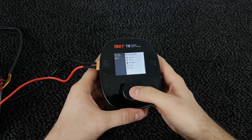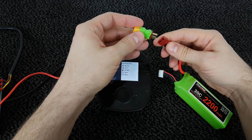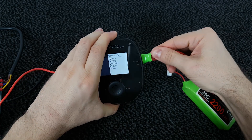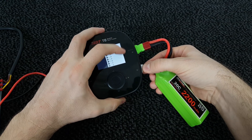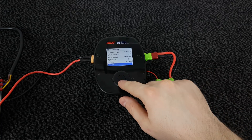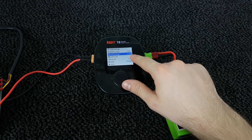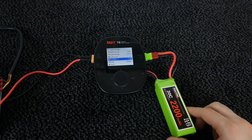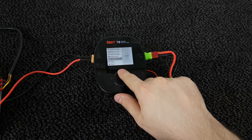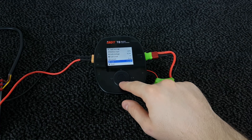Now let's plug some LiPos. First I'm going to plug this 4S racing boat LiPo — I made a connector adapter from DIN to XT60. The LiPo is currently in storage mode so we're going to charge it. I'll change the type to LiPo at 4.2 volt, cell count 4. This is a 2200 mAh battery but I want to charge it at 2C rate, so that's 4.4 amp. That's just for testing purposes so I don't have to wait too long.